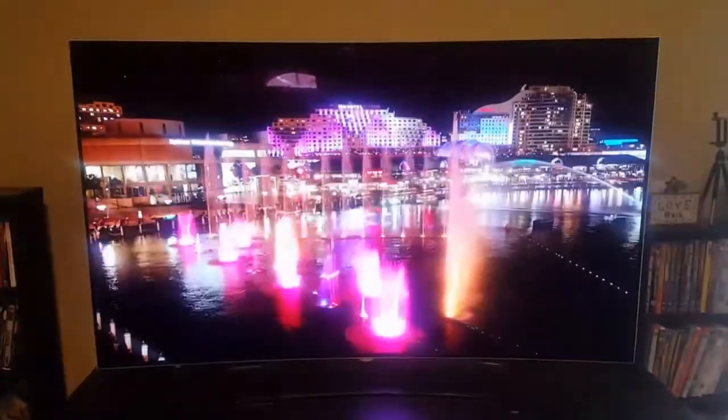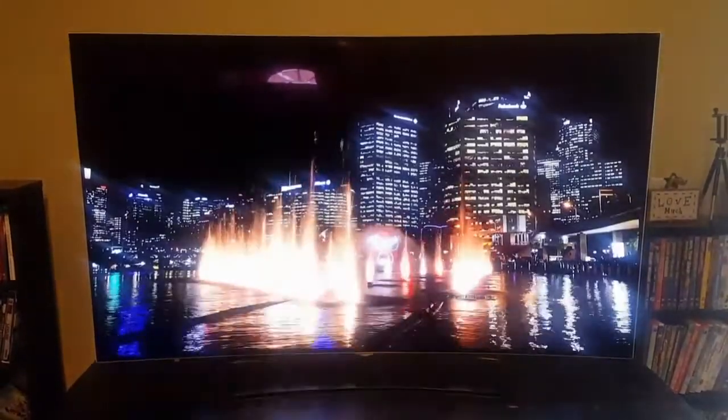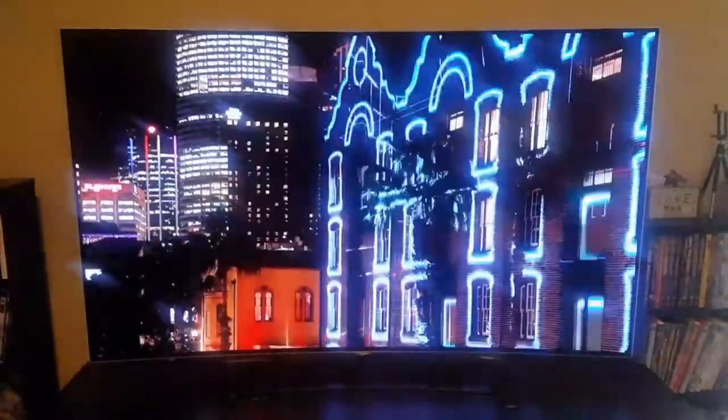Another thing also is this TV, besides being very expensive, is a 3D TV, which I can back out now and show you.